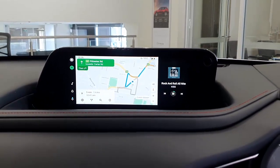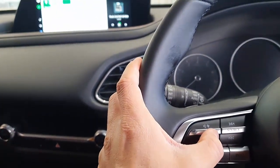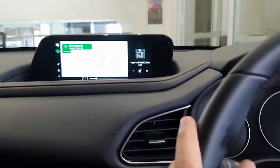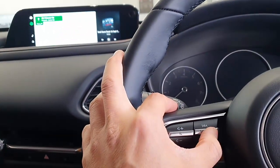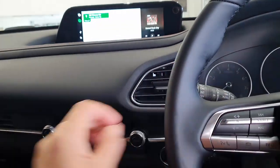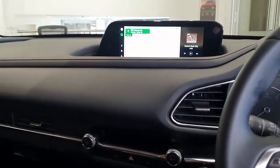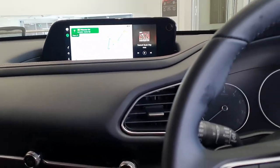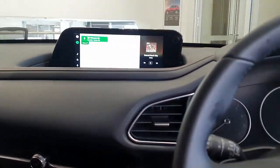You will be able to control everything with your steering wheel or voice recognition. More volume, less volume, next song — simple as that, just press this button for the next song, same as wired Android Auto but wirelessly. The beauty is that you can keep your mobile phone charging if you have a wireless charging port, so your phone stays charged and wirelessly connected.